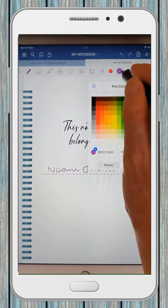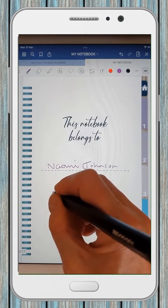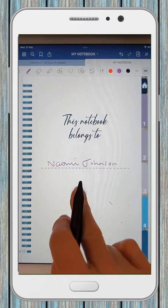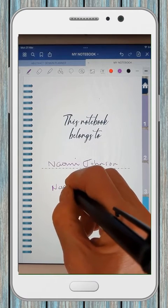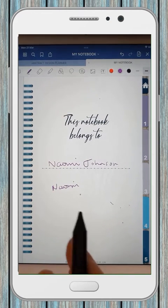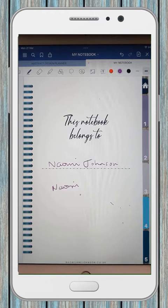There's an eraser, a highlighter, and pens — you've got a choice of three: fountain pen, ball pen, and brush pen, which is what I've got selected at the moment. You can select the colors as well and put in your own hex code, which is what I did. To write, you just write as you would with a normal pen.